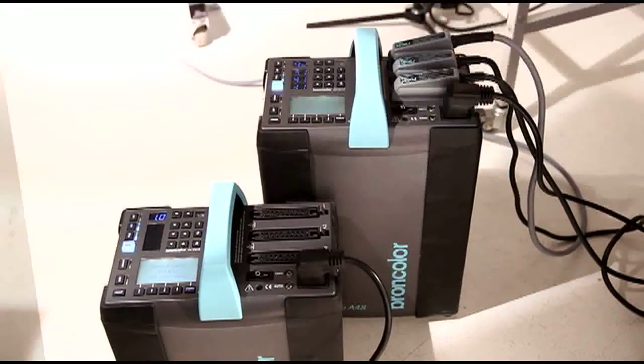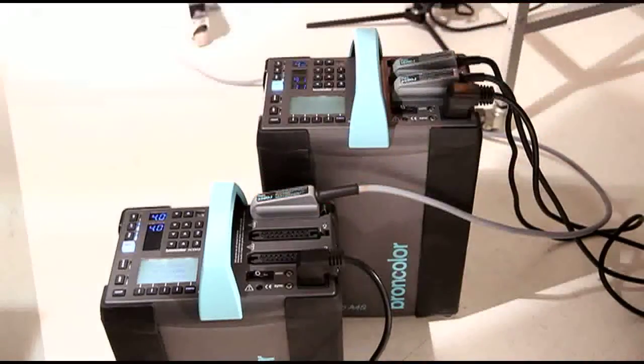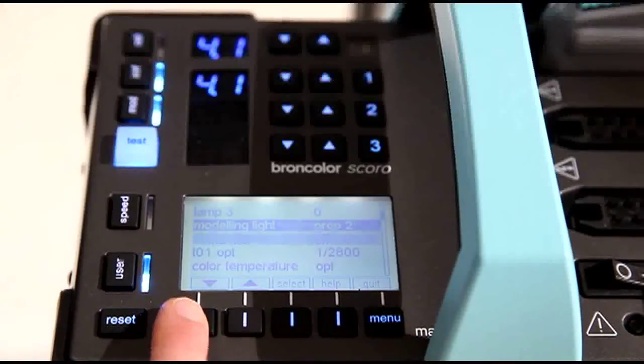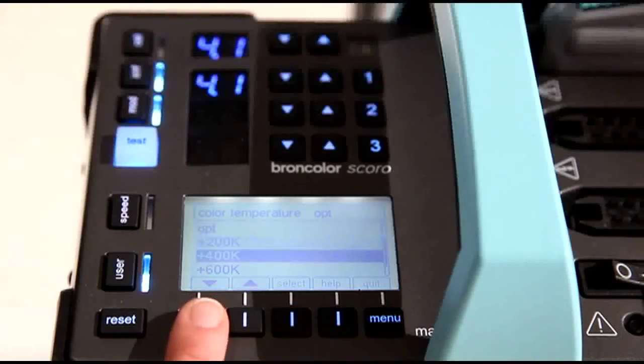As I want to change the color temperature of the light stick only, I attach it to one separate power pack. I would like to compensate this, and therefore I go into the LCD menu. I scroll down to the function color temperature and change it by plus 400 Kelvin.